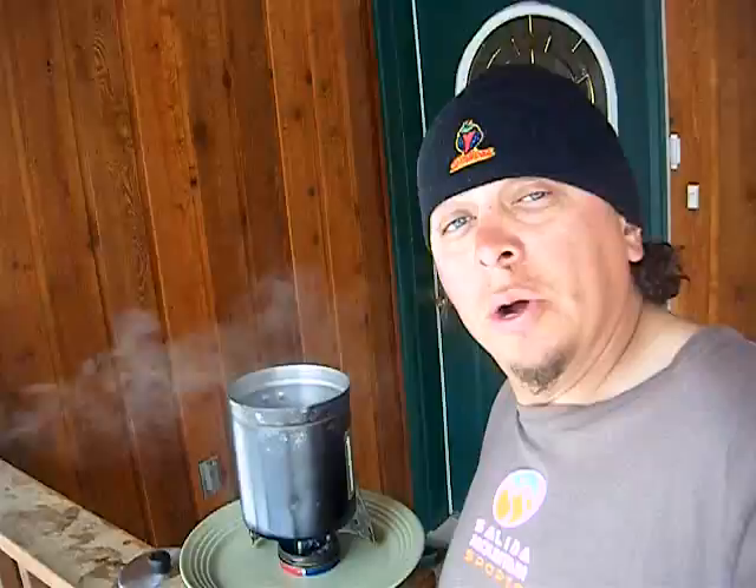Water boiled pretty good. It's my BB gun tin stove — I made it for around ten bucks. Peace from Colorado.